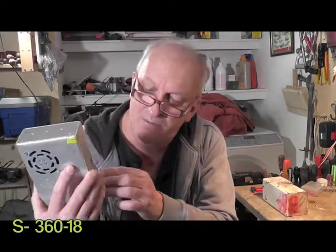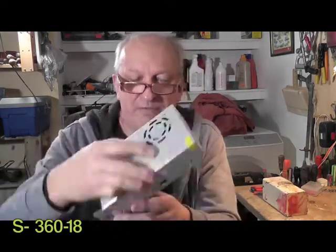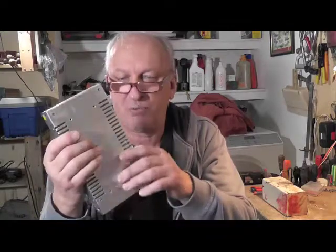AC input is either 110 or 220 — there's a switch here to go back and forth. Make sure you look at that before you plug it in. DC output: 18 volt, 20 amp. Made in China. It has four screws on the bottom for mounting.